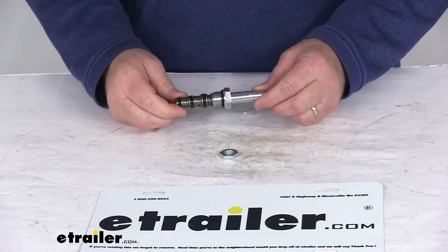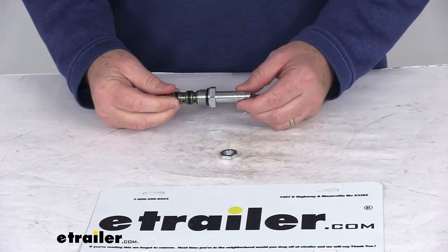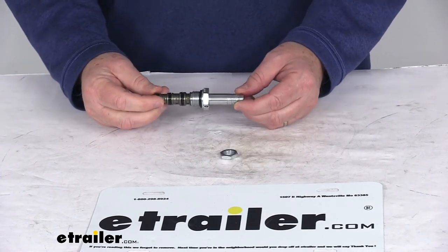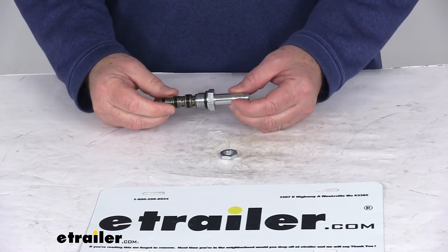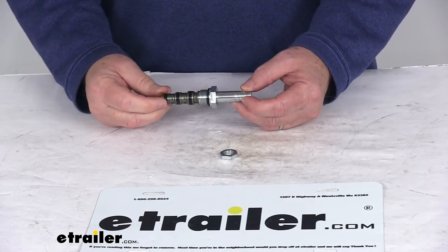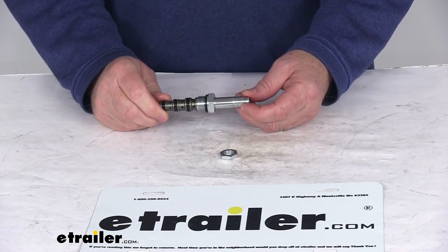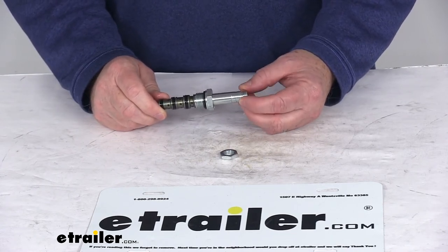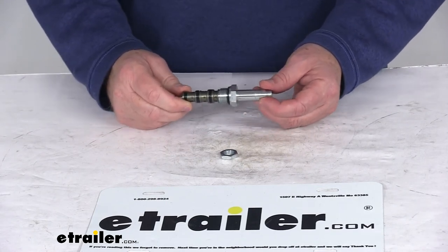Today we're going to take a look at the replacement cartridge number 40 valve with the nut four-way for a Fisher Western snowplow. This will replace the cartridge number 40 valve with the nut that's a four-way for Fisher and Western snowplows. It replaces the Fisher part number 7637K-1 and the Western part number 49229, and this part is made in the USA.